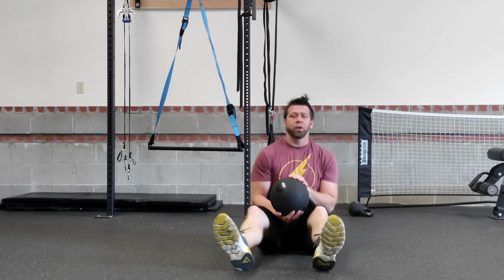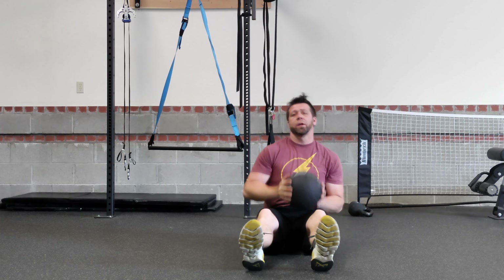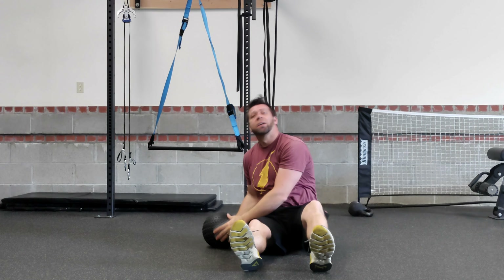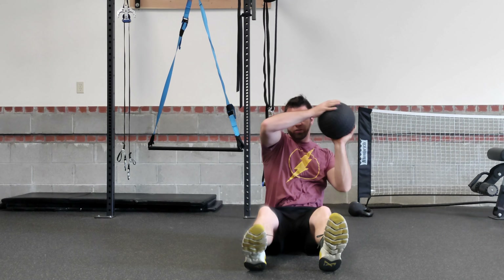Okay, so seated slams here. You're going to have a seat on the ground. Grab the ball — this ball is not going to bounce, so be ready for it. We're going to bring it up over your head, slam it down to the side, grab it, bring it over to the other side, and throw it as hard as you can. Five per side, ten total.